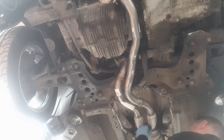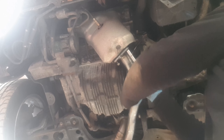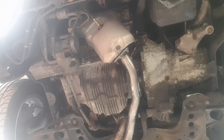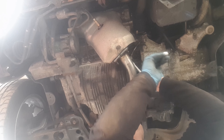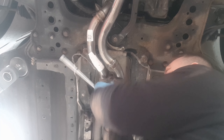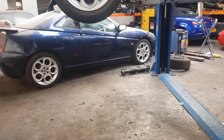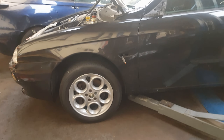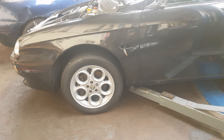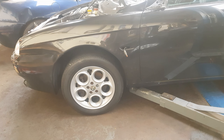Put a couple more washers on here because what's happened is the thread on the screws has rusted away. The nut has seized here. Right, we're all on the ground now. Everything appears to be nice and straight. The suspension will need to settle because it has been in the air for a few days. I've still got loads of bodywork to finish off, so I'm going to get cracking on that now and hopefully get this car finished soon.